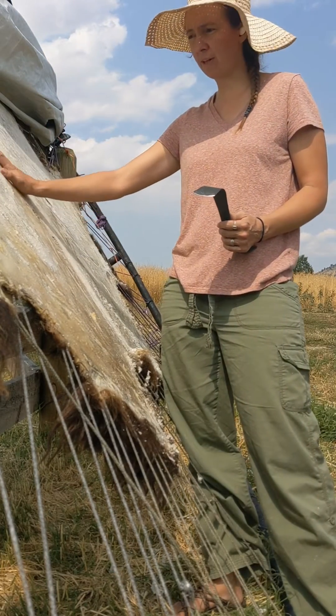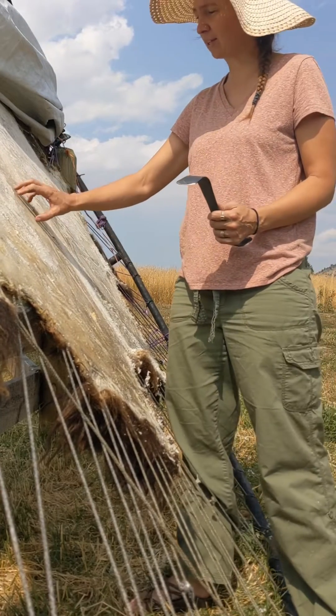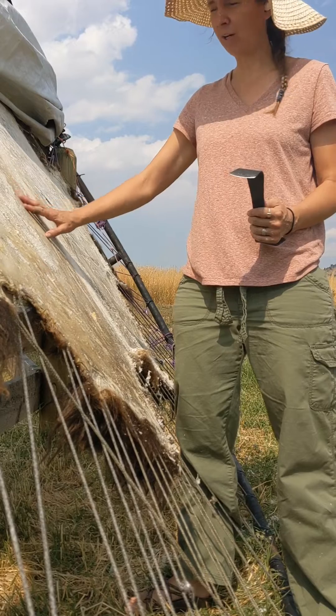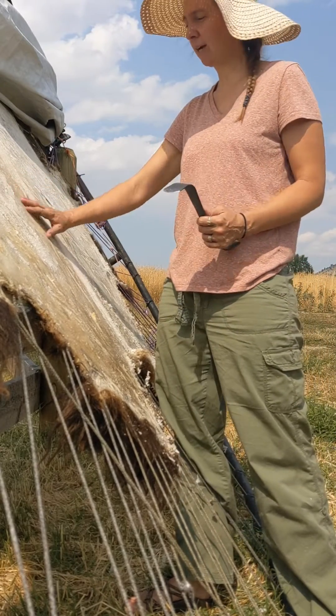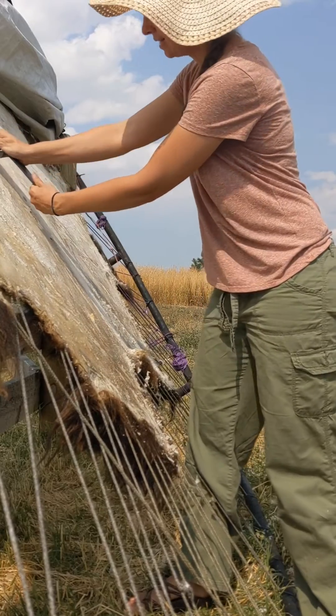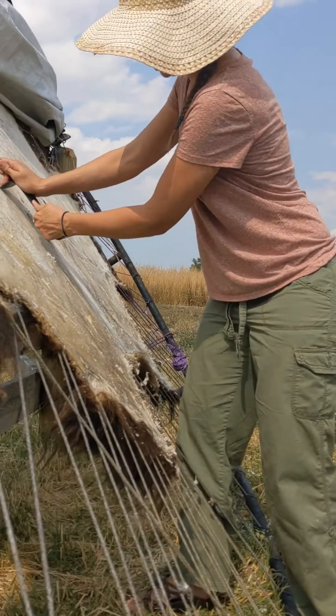If you can start to see hair follicles, that's good — don't go farther, but that's a good sign. There's kind of this rawhide crusty outer layer, and you get to a softer suede-like under layer, and that's kind of what you're going for. It takes a fair bit of force.